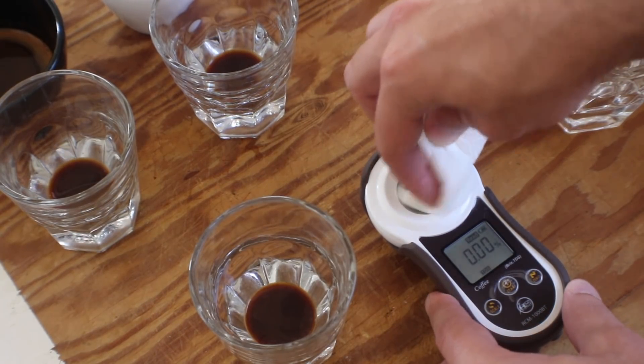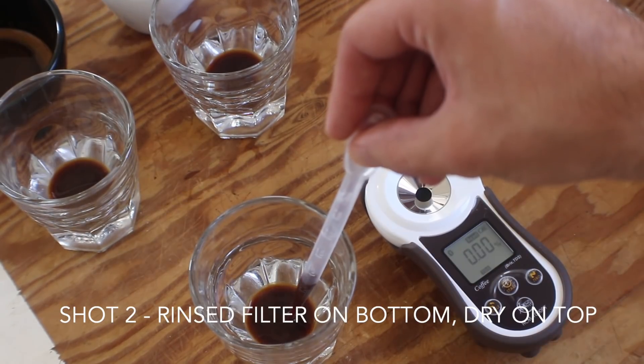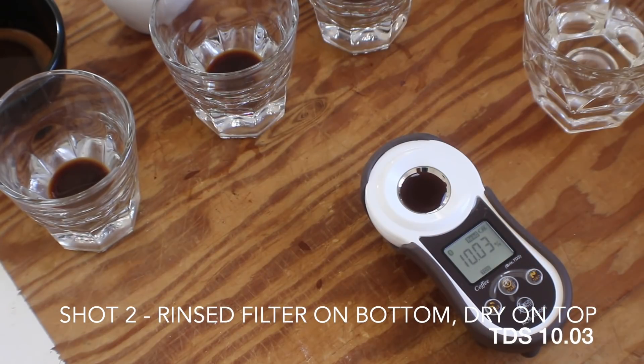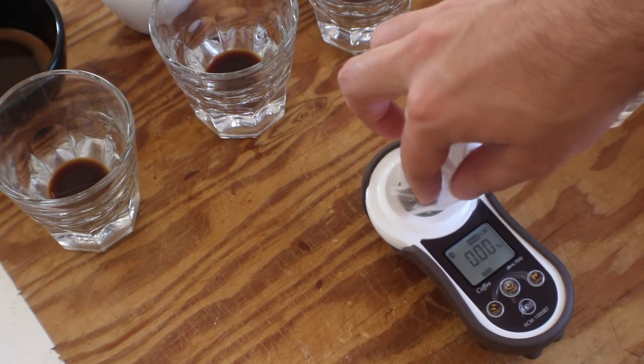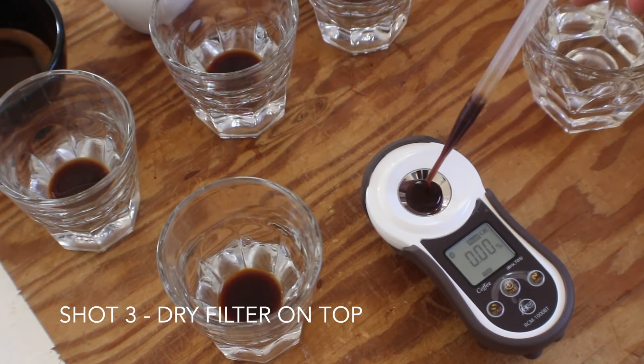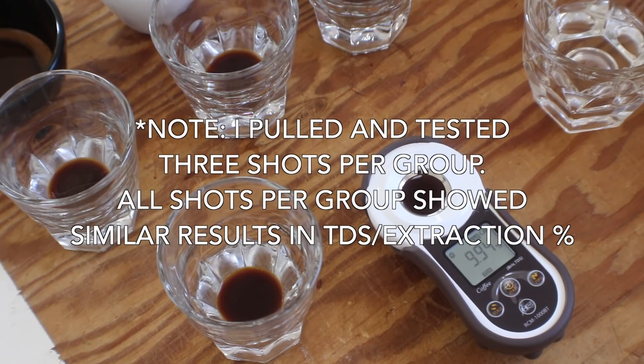Shot number two is the rinsed filter on the bottom and the dry filter on top — TDS on that comes out to 10.03. And last but not least, shot number three is just the dry filter on top, and the TDS of that one is 9.94.